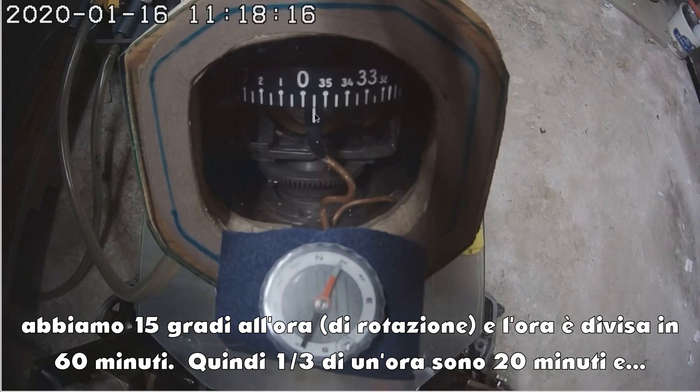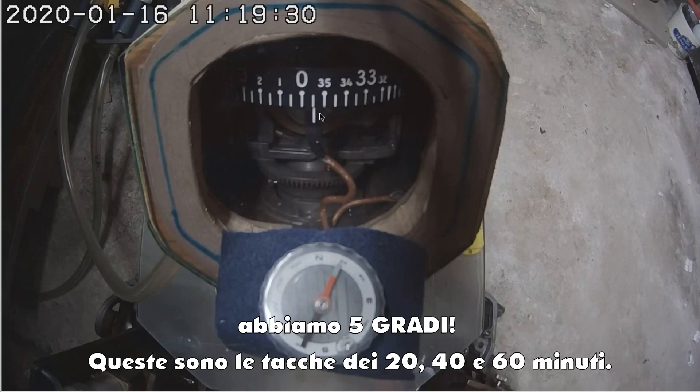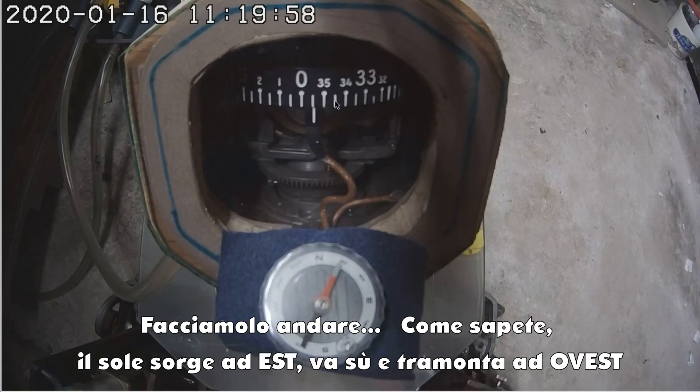There are 15 degrees in an hour and 60 minutes in an hour, so a third of an hour is 20 minutes and 5 degrees. So this is the 20-minute mark, the 40-minute mark, and the 60-minute mark. I'll let it play.